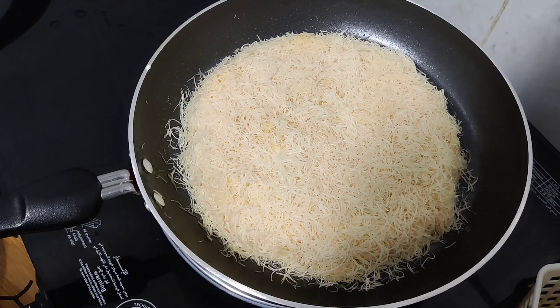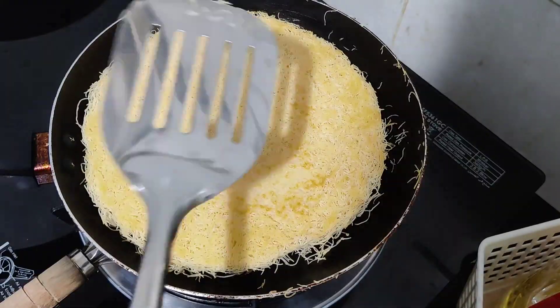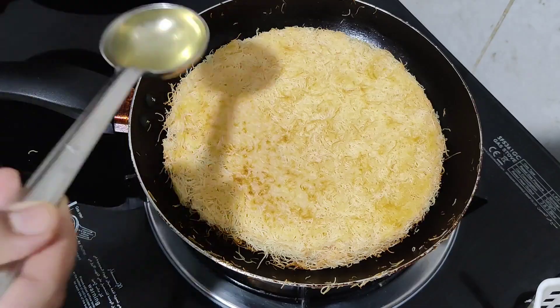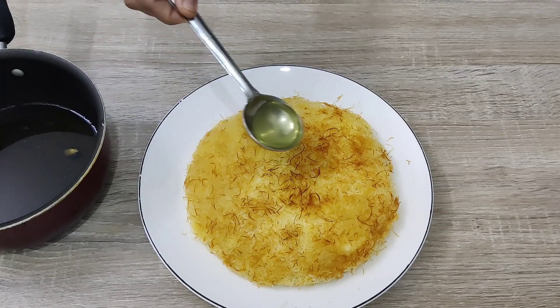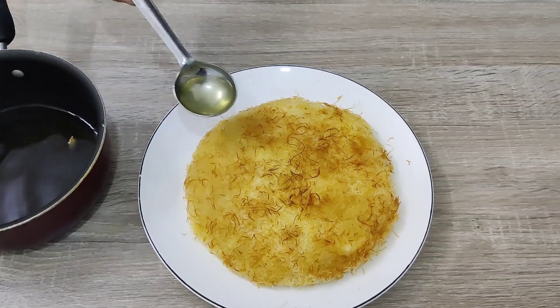I am cooking this on the gas stove but you can also cook it in the oven. Make sure to cook until it is golden in color. The kunafa is almost ready — let's add half of the syrup into the pan, then balance the rest by adding it to the plate. The tasty kunafa is ready!